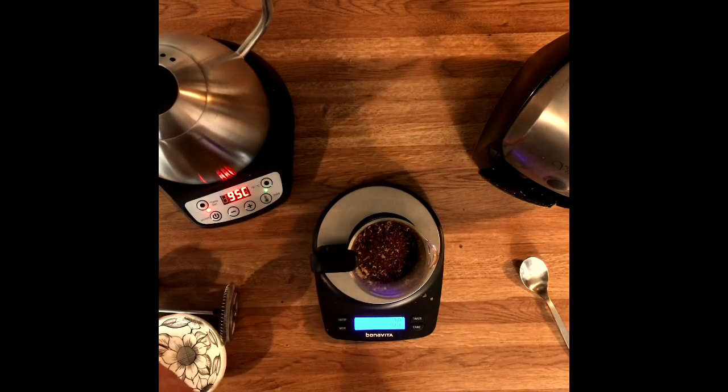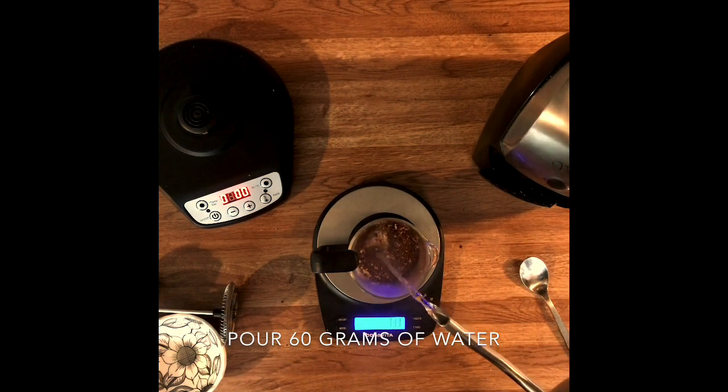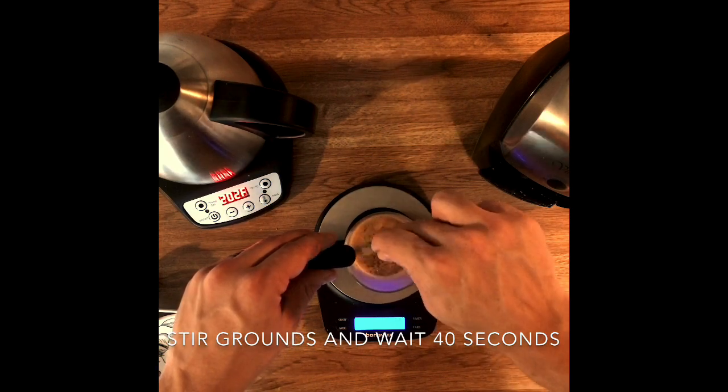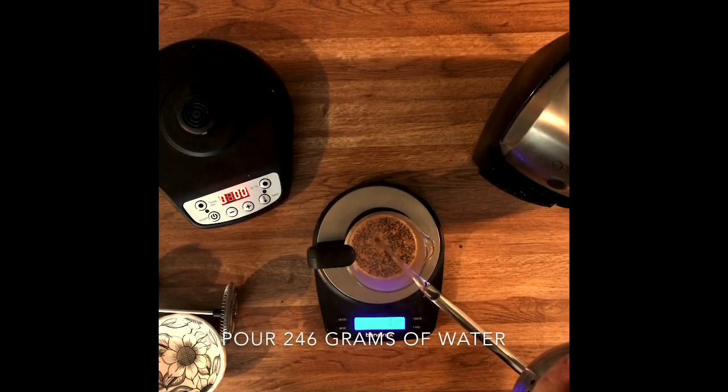That's 95 degrees Celsius. We're going to do our first pour all the way up to 60 grams, then we're going to stir and let it sit for 40 seconds. This process is known as the bloom — it is very important; it's where the coffee is degassing. Do not skip this.